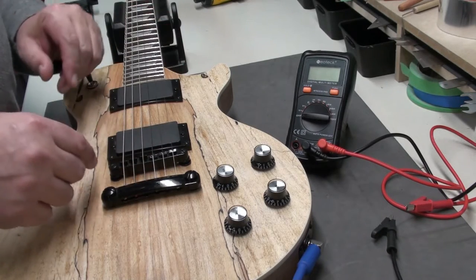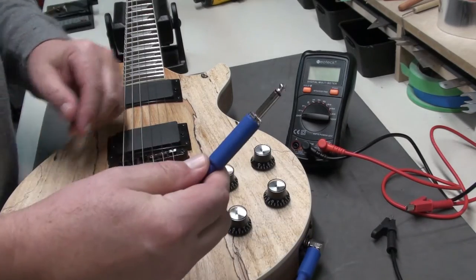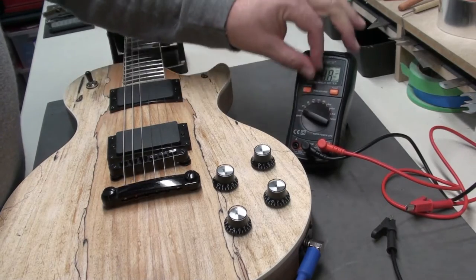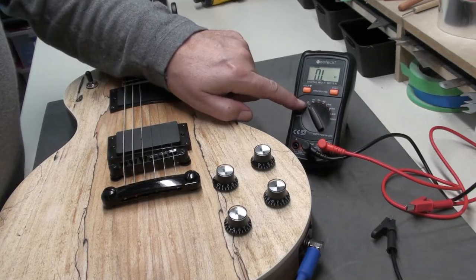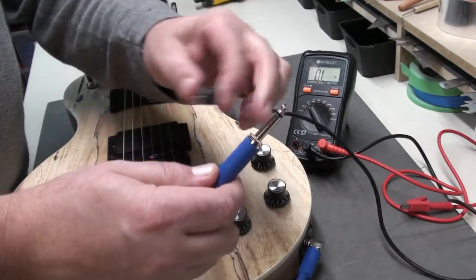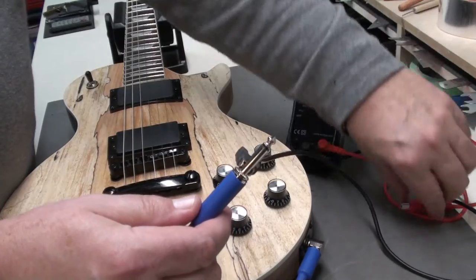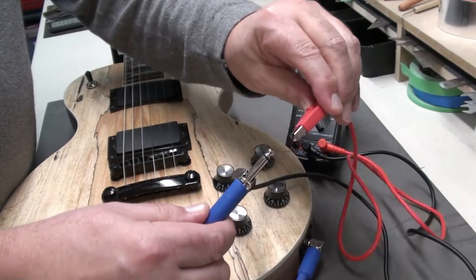To get started, it's pretty simple. Plug in your guitar — quarter-inch jack. Take your multimeter and we're going to turn it to resistance, which is measured in ohms. You'll have that little symbol on your multimeter. We're going to take our two leads: the ground is going to go on the barrel of the jack, and the hot is the red lead — it's going to go on the tip.